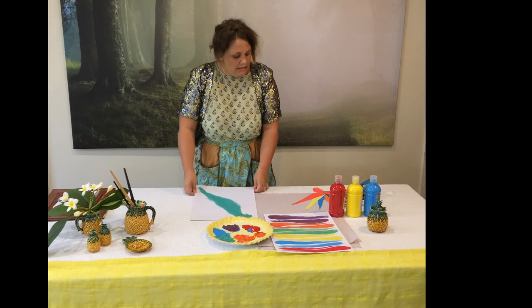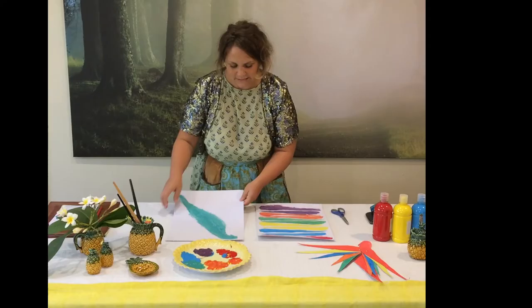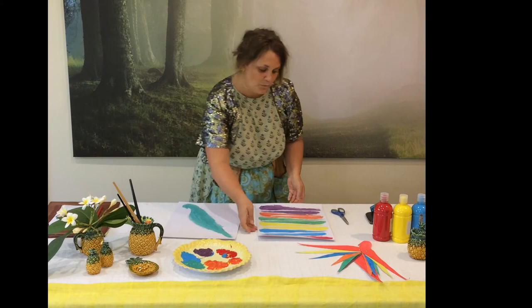Now all you need to do is wait for your feathers and the body to dry. Now that our parrot body and wings are dry, we can cut them out. I'll start with the parrot.